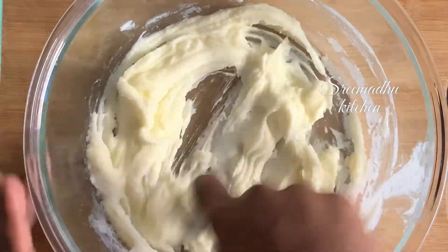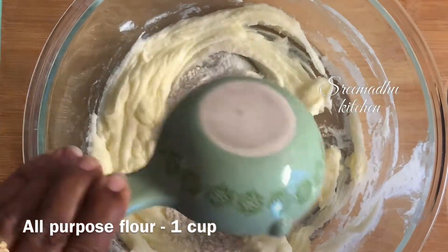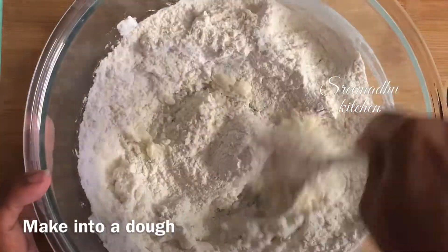It will be creamy. It will make the texture of the cookie. 1 cup of maida — this is a half cup measurement. You can use the same half cup measure for the sugar.